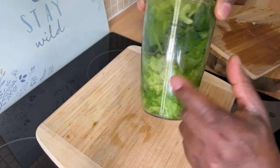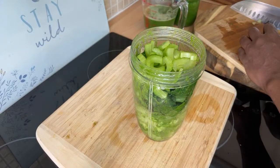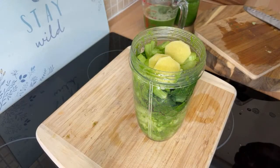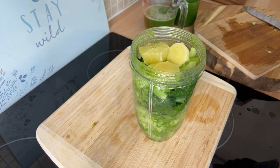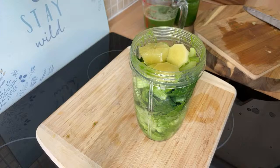So we've got iceberg lettuce, some spinach, and some celery inside. Now we're going to add a piece of ginger — three nice lovely slices of ginger. And I still have half a lemon — we're going to put that straight inside of it. Next, we're going to get some coconut water from the fridge.